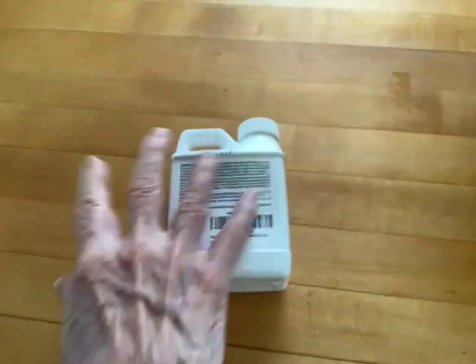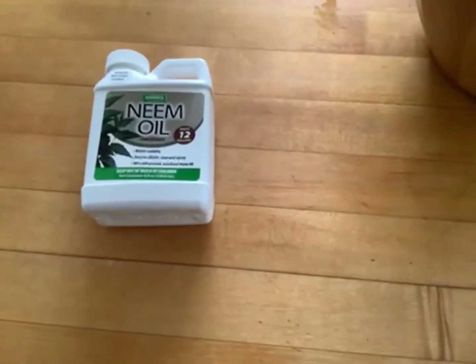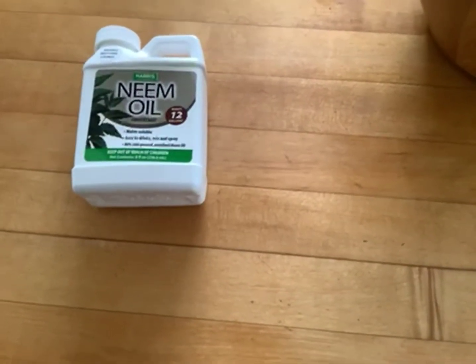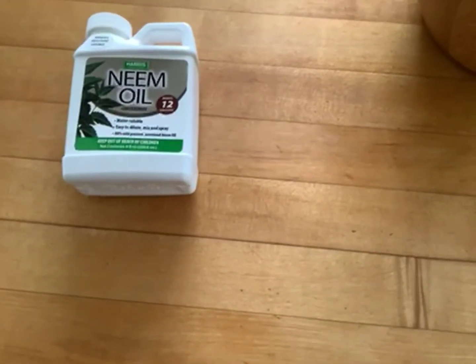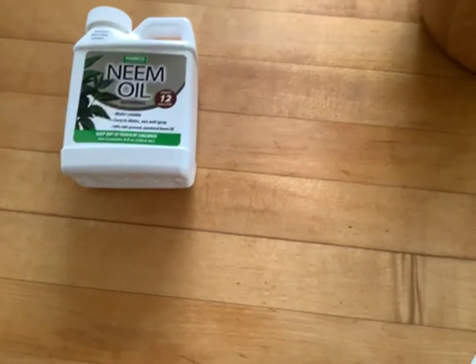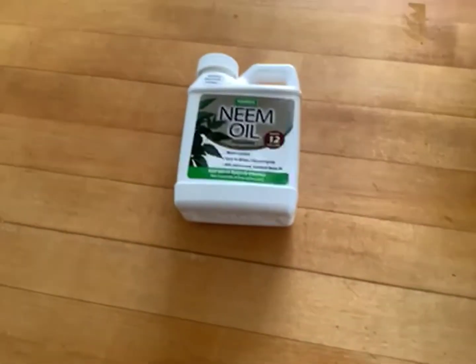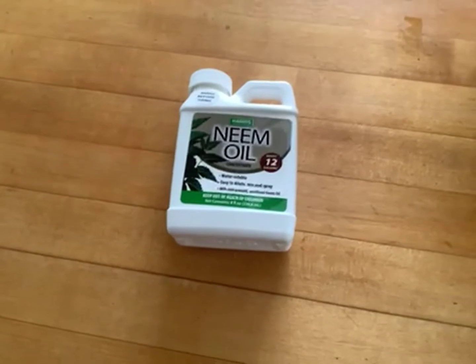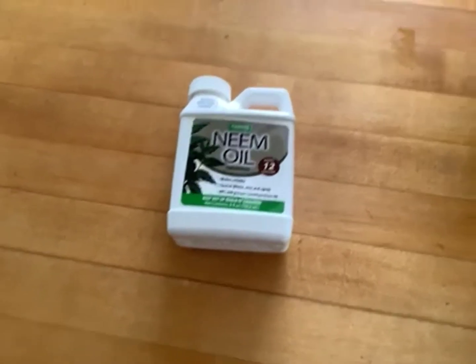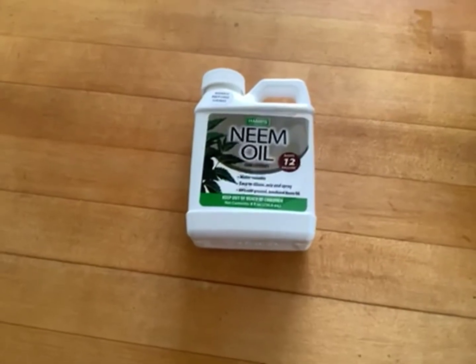One thing that I've noticed, we have potato plants, and if you mix two tablespoons of the neem oil and a fourth of a teaspoon of dish soap to a gallon of water and put that in a sprayer, it is the best for killing bugs that will land on the plants.